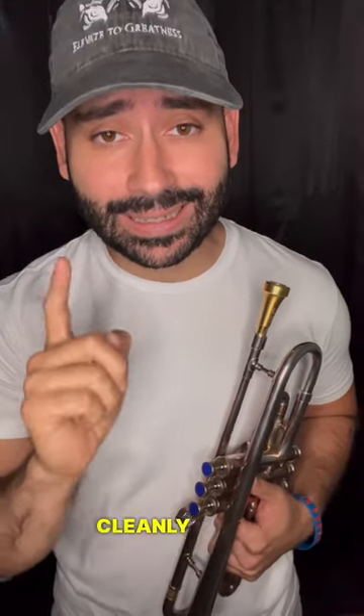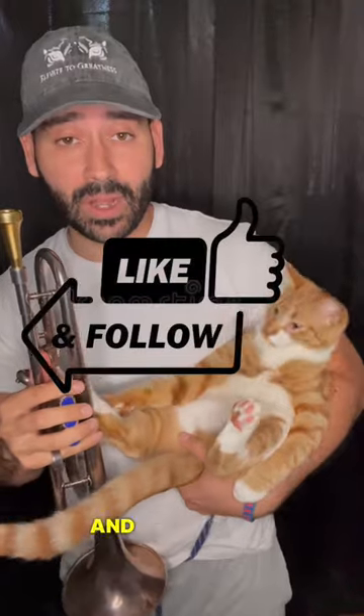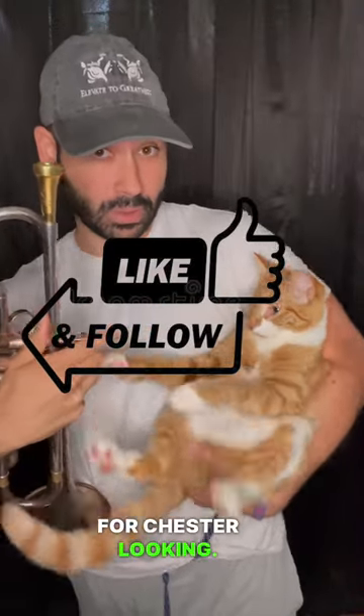Are you struggling to double-tongue cleanly and consistently? Let me help you with that. If you want more content like this, give us a like and a follow. If not, do it for Chester. Look at him.